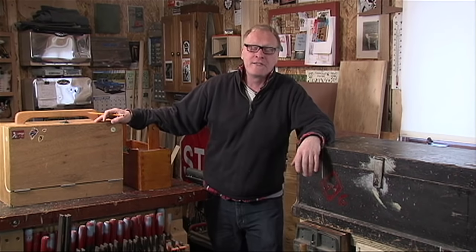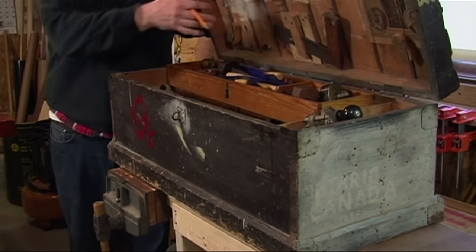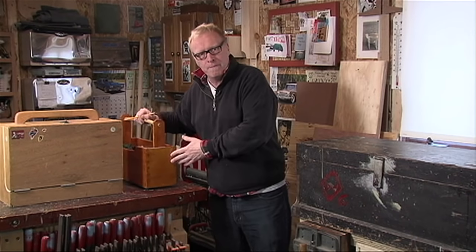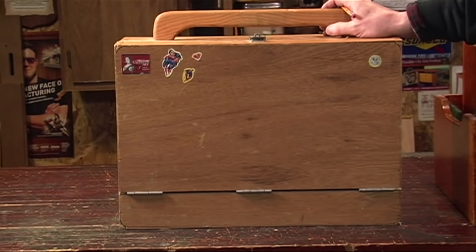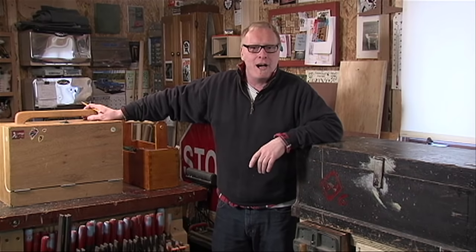Hey folks, I'm Steve Butler. Toolboxes come in all different shapes and sizes and are made out of different materials. Some are elaborately built to hold a collection of tools like this one. Others are just a simple tool tote. And then there's this one. I affectionately call it the Bergener Toolbox, named after my friend Fred. It's his design. Come see how we build it here in the garage.